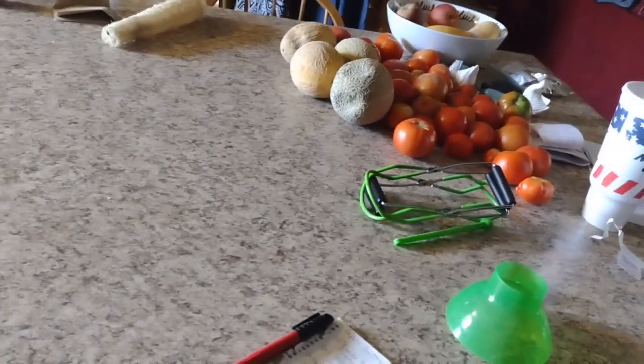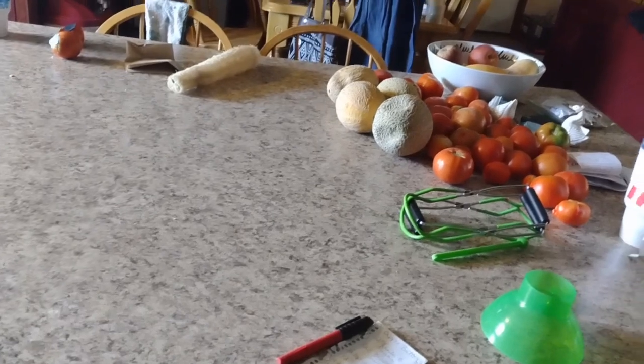Okay, the first thing we're going to do is clean off this counter. And then we are going to wipe it down, bleach it, wipe it all down, and get ready to start.